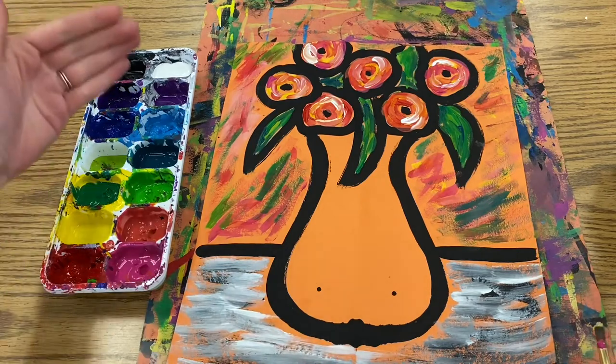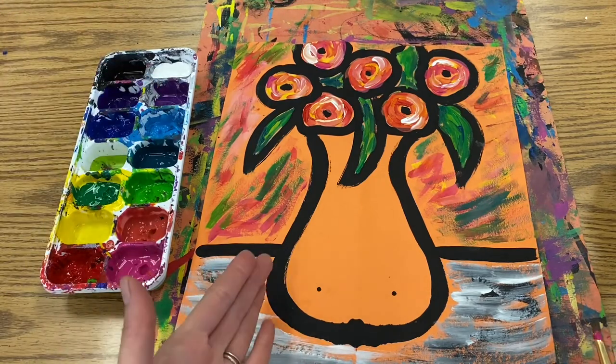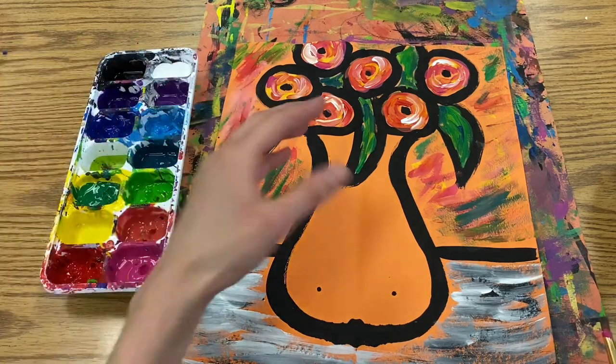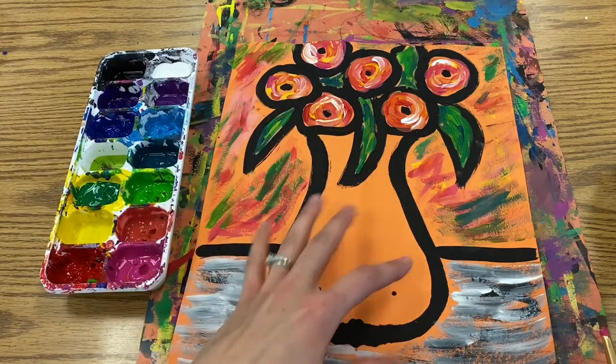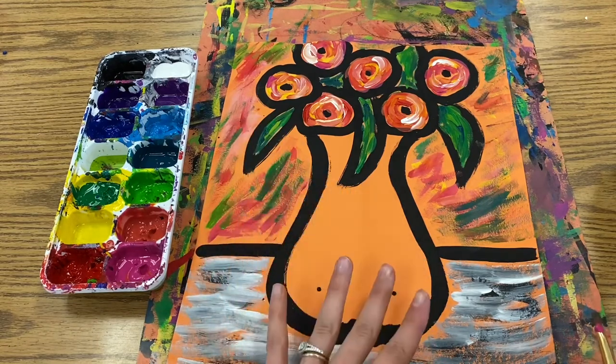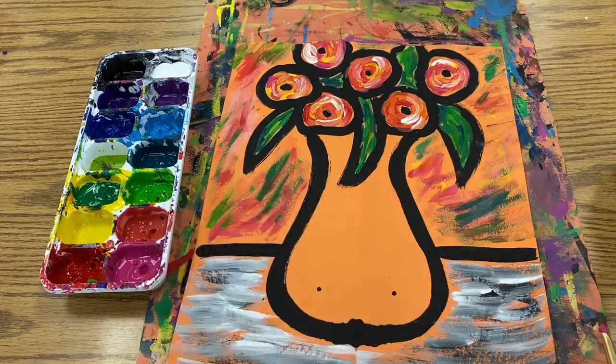For the vase, you can choose any color in your tray — I would not choose black because it would blend in with the outline, but any other color. You can paint it in with different strokes, then add white to make lighter tints of that color. Again, we don't want to over-mix; we like seeing those brush strokes. That's part of the artist's style.